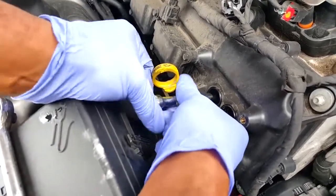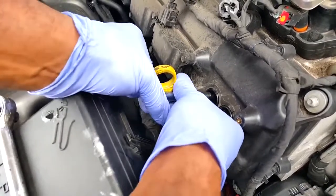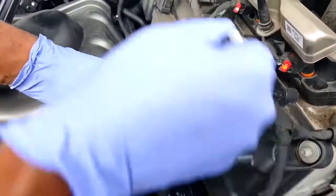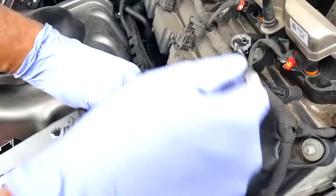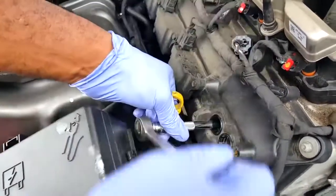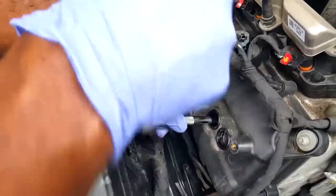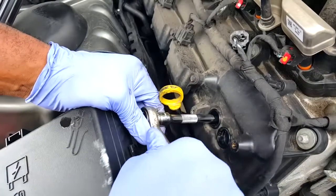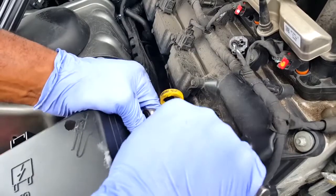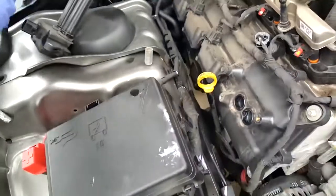Once you get it snug in there, you're supposed to use a torque wrench to give it the right torque specifications. If you just pop it in nice and snug and give it a couple of turns — you don't want to go too tight and strip it or over-tighten it. Just get it in there nice and snug and make sure it's locked down.